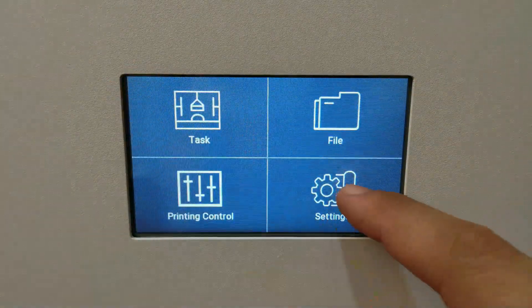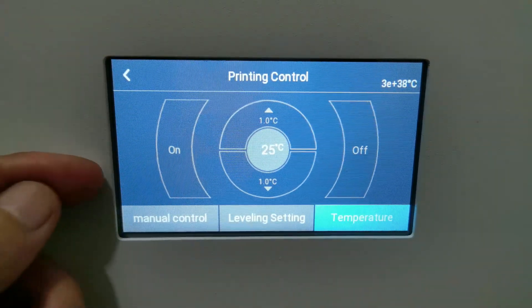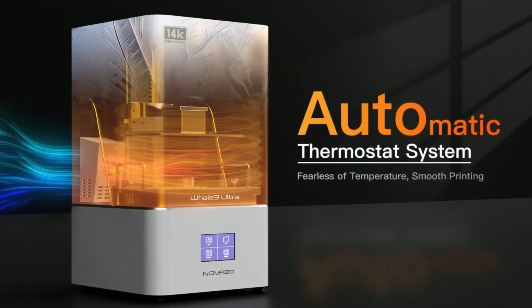The user interface on the touch screen is pretty basic, with additional temperature control settings. However, the Well 3 Super version doesn't have the thermostat system — that's only available on the Well 3 Ultra.